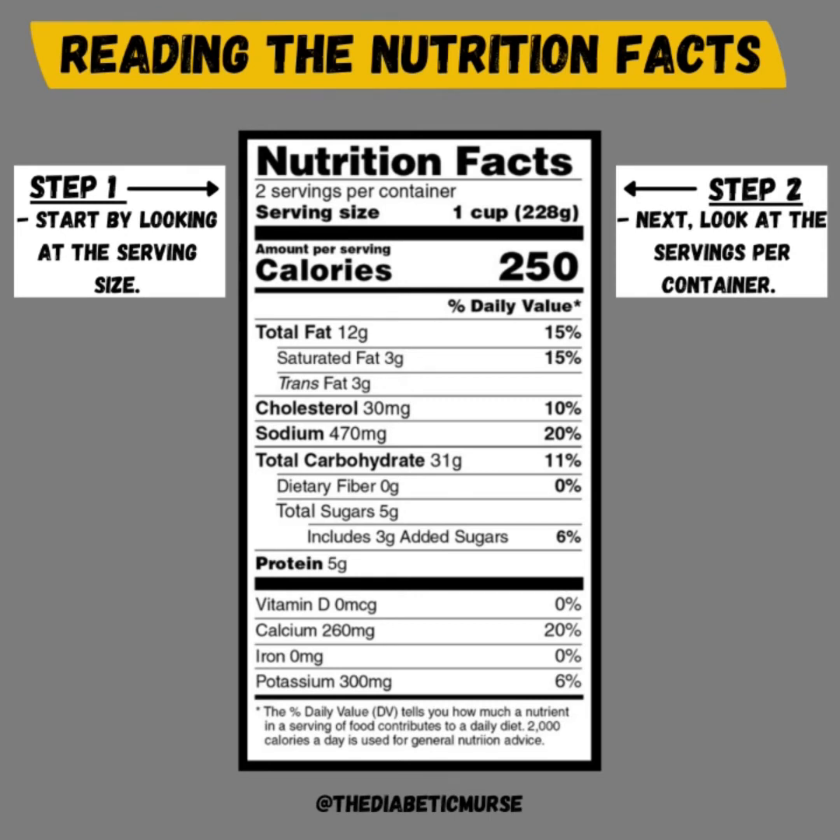Step two of reading a nutrition label is going to be looking at the servings per container. It might say something like servings per box or servings per portion. In this example, it says two servings per container, which means we have two cups in the entire container. That is very important because if you have the entire container, you're having two cups and you will have to account for that when looking at your total carbohydrates. Make sure you know the servings per container and the amount of servings you are eating when counting your carbohydrates.